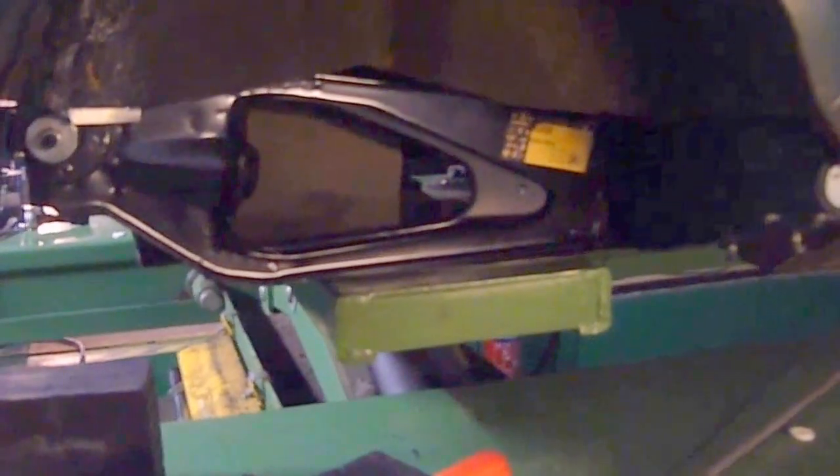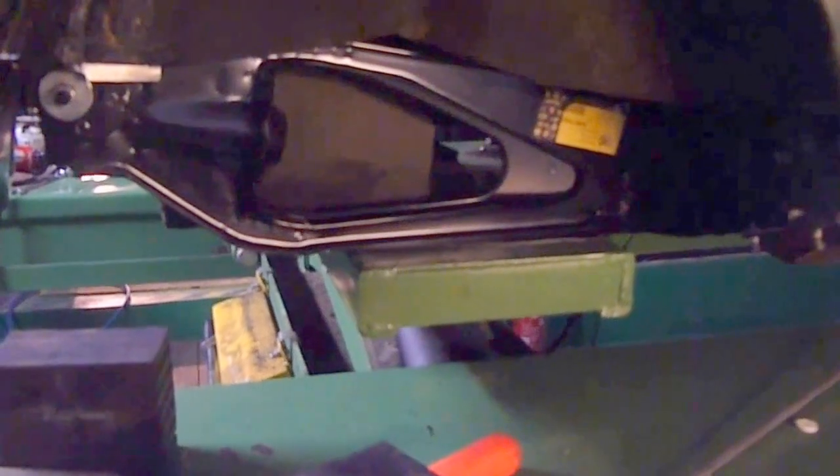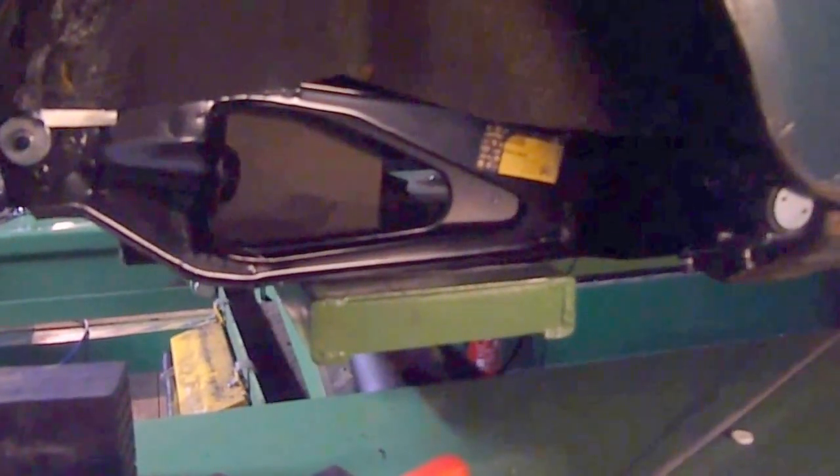Welcome to all the Mini enthusiasts. As you can see, we've put the subframe in place so we can weld in the new support brackets above here and the new flooring. I have a friend Max who has around 60 Minis — unbelievable, 60 different Minis: vans, Countrymen, pickups and so on. He's had them 30-odd years, so he's a real guru.